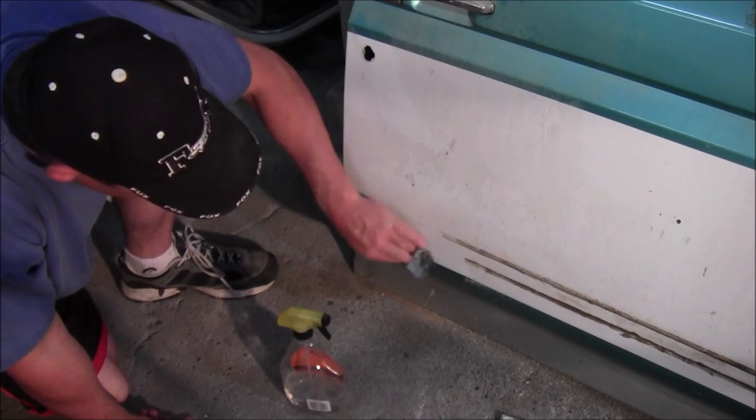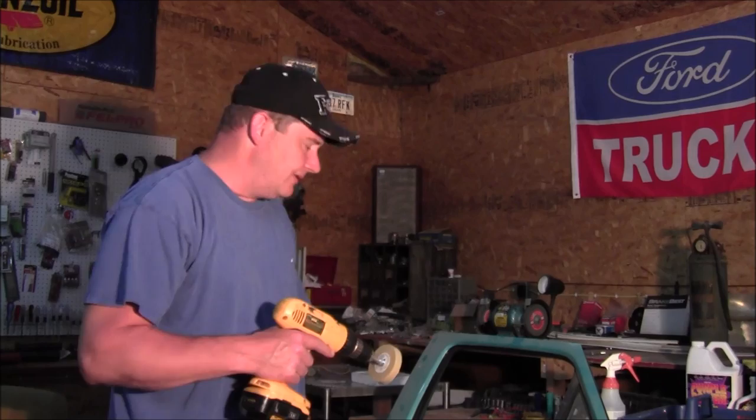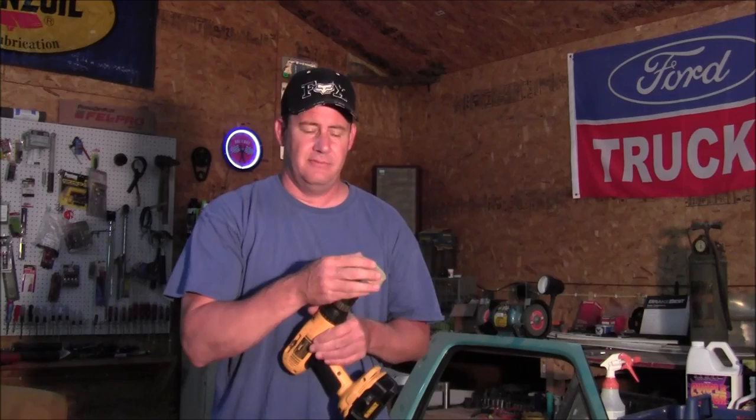That is how I removed all of the molding on my green and white truck before I redid it — just a drill and a 3M eraser wheel, and it takes it right off. It's not a lot of work. You might go through a couple of batteries, but you don't have to worry about damaging your clear coat. Those two little lines I showed you will probably come off with some wax and grease remover. The hard part is getting the adhesive off, and I recommend one of these. I'll put the link to this wheel in the description below.